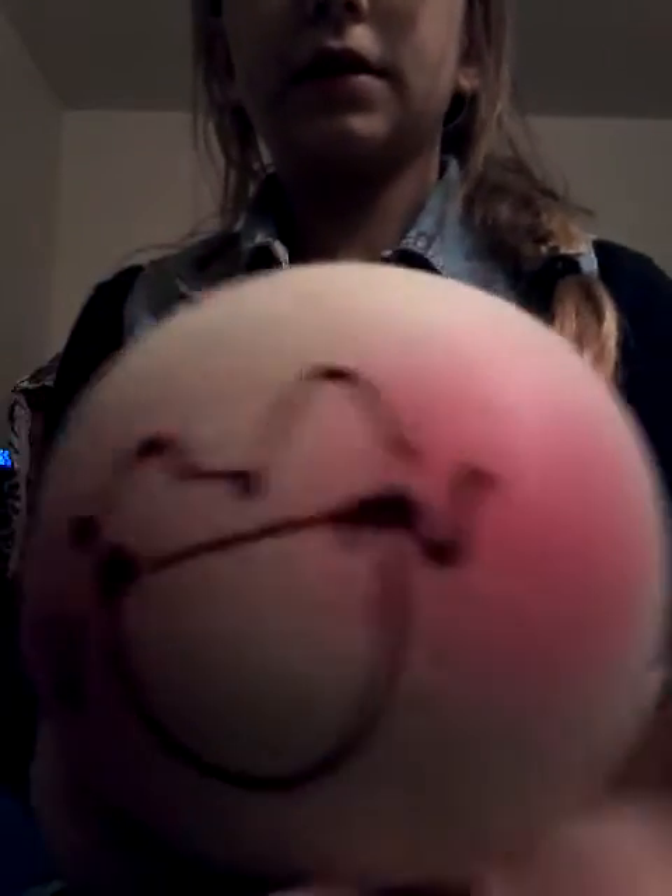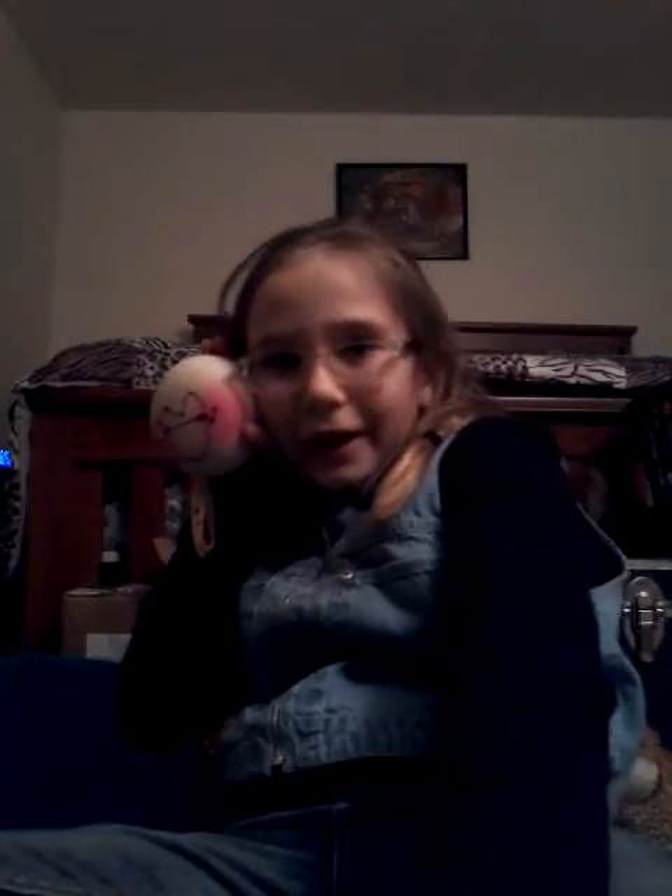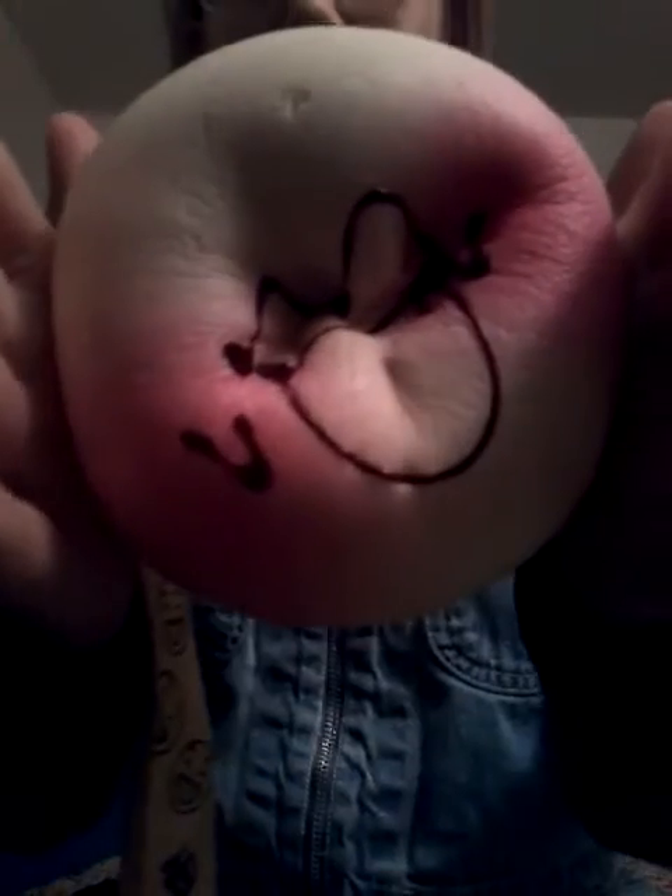I have this jumbo blush bun. It's pretty big compared to the size of the others. I'll just push it — it's pretty squishy.